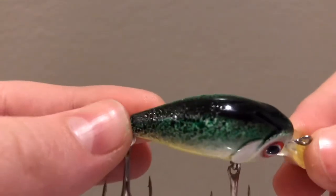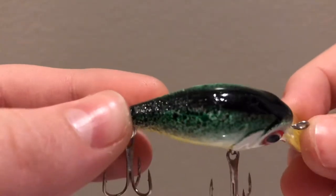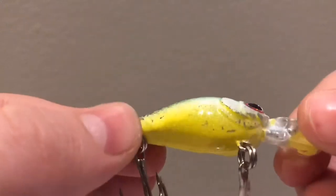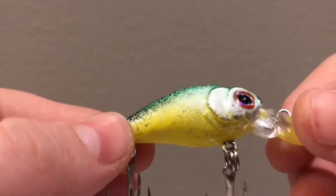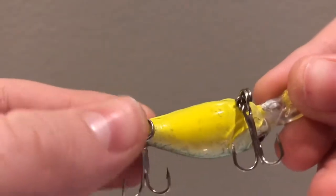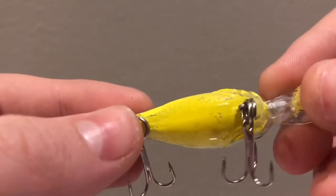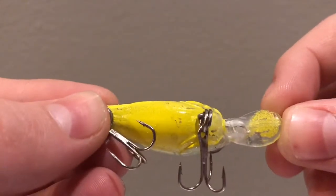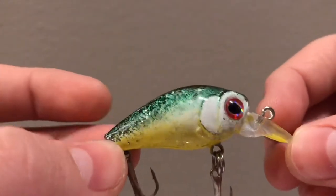You can see the dots, but the stripe is pretty straight and the green is pretty even on both sides. Then there's a yellow belly with no shad dot on this one, and red eyes. The problem with this one is that some of the paint is uneven on the belly and there's a lot of paint on the bill.